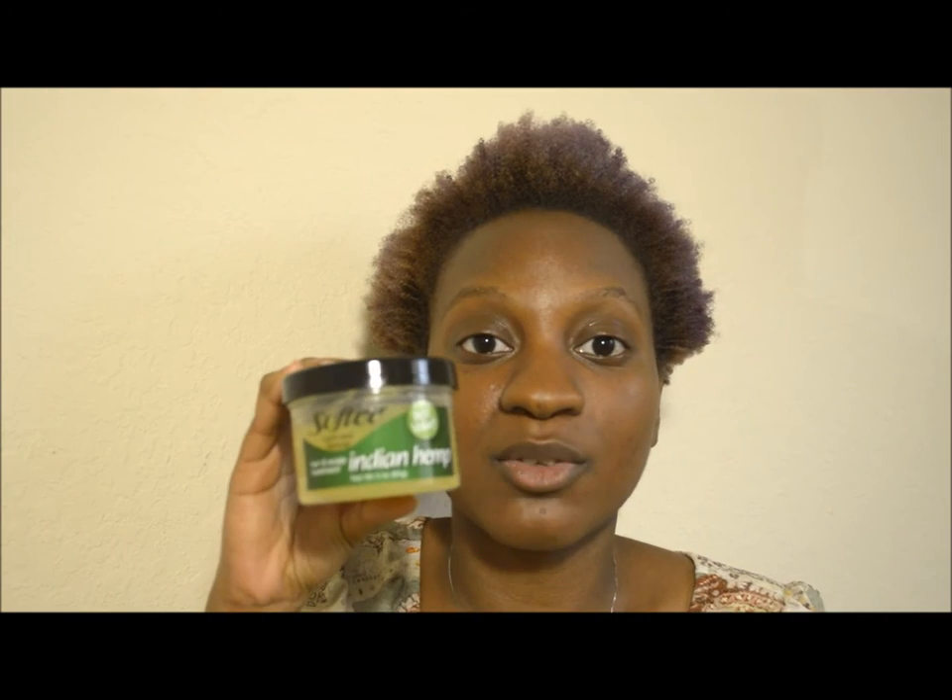This brand is called Softy. This is the product I'm going to be reviewing — the Softy Indian Hemp Hair and Scalp Treatment. The only place I know where you can find this is at select dollar stores, and yes, it's only a dollar for this amount. This is three ounces, though I believe there's a much bigger 12-ounce version out there.